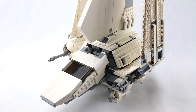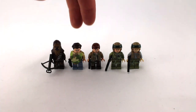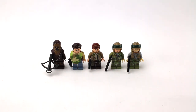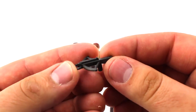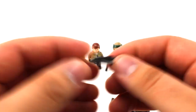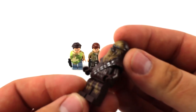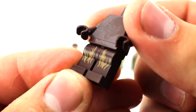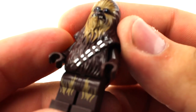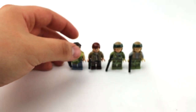Now let's look at category three: the minifigures. We have Chewbacca, the Endor version of Leia and Han, and two Endor rebel troopers. Starting with Chewbacca — this version came before he got his stud shooter crossbow, so this is the old-school crossbow. I actually kind of like the stud shooter crossbow better. Chewbacca himself has a beautiful mold with nice fur printing on the legs, though no back printing.